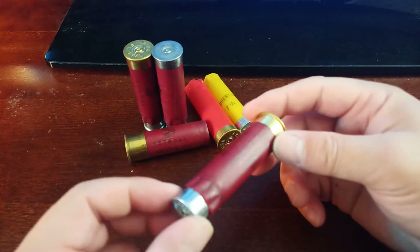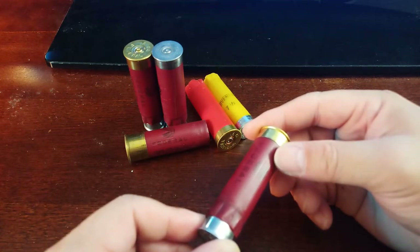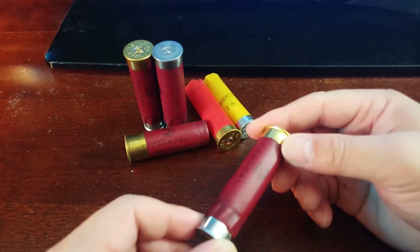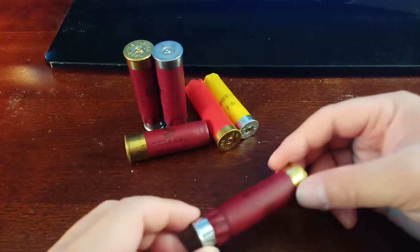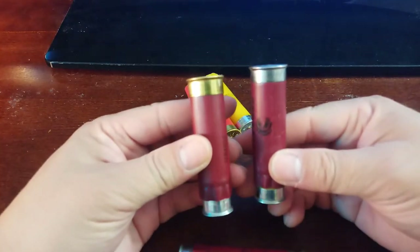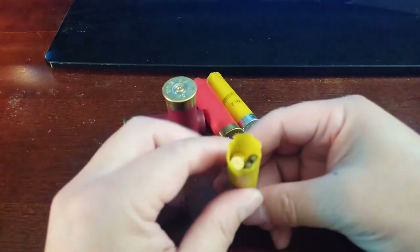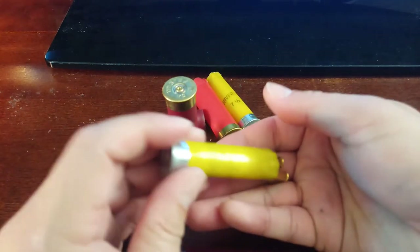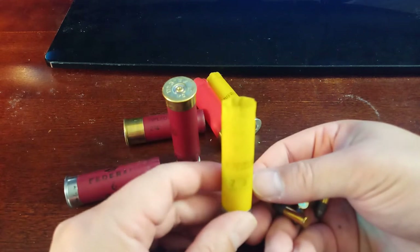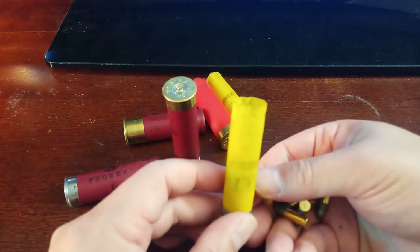For me I have rifles with shell holders on them, and it's not just for 12 gauge — I have it on other rifles with different calibers. These right here are 22 LRs. I managed to fit eight rounds in these and put them in my shell holder that's on my 22 LR rifle.